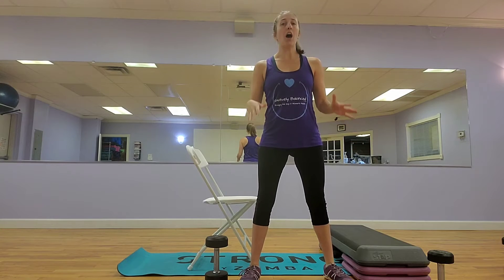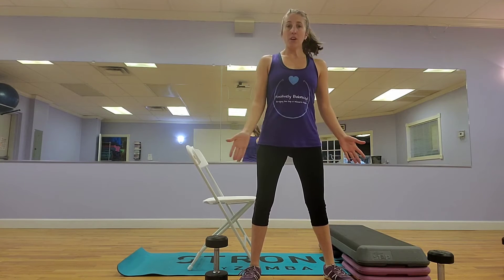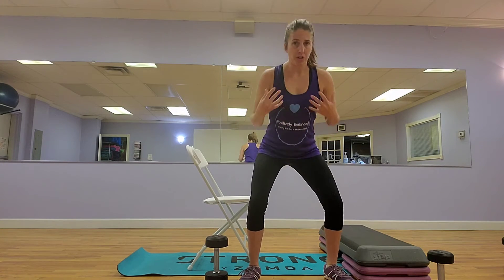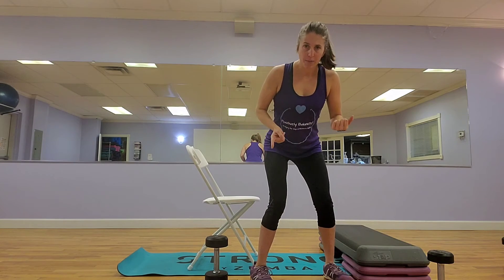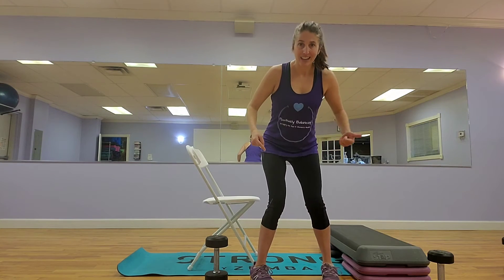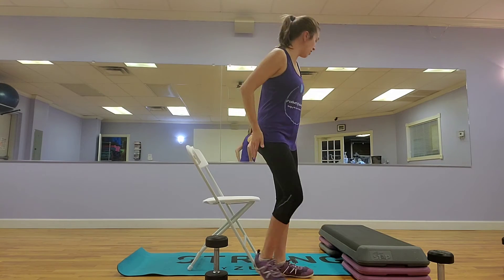Jump onto that stand or your step. Whenever you land, I want you to land feet wider than hip-distance apart, land in a squat, service-ready stance. What I mean by that is you want to be in a nice athletic position whenever you absorb that force. That way we're not ending up on the step like this or like this — we're using our muscles.